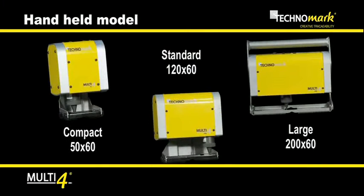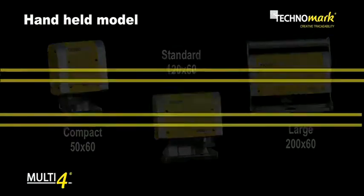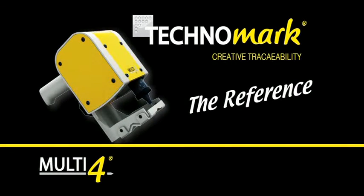Depending on the type of parts to mark, three marking head configurations are available. Multi4 — the reference.